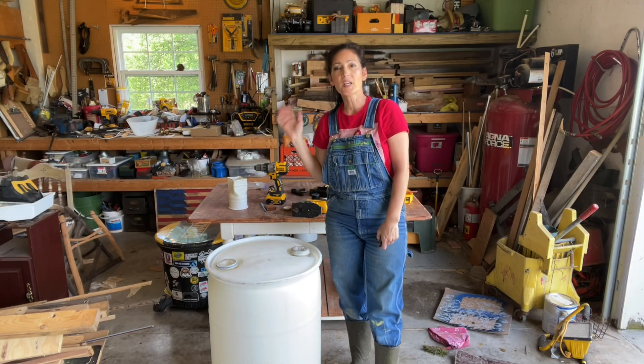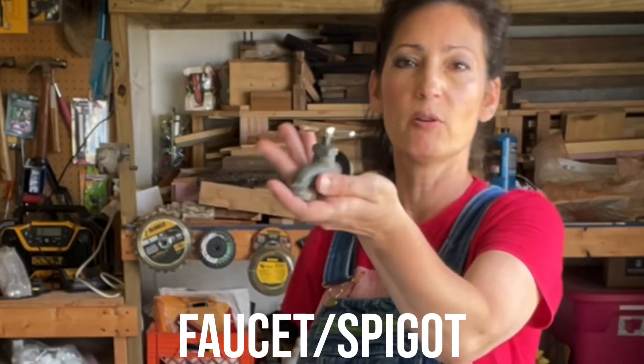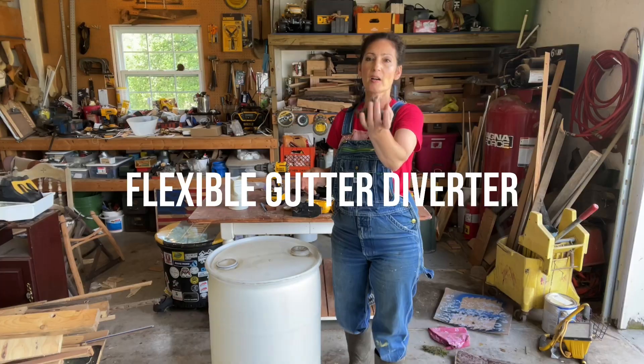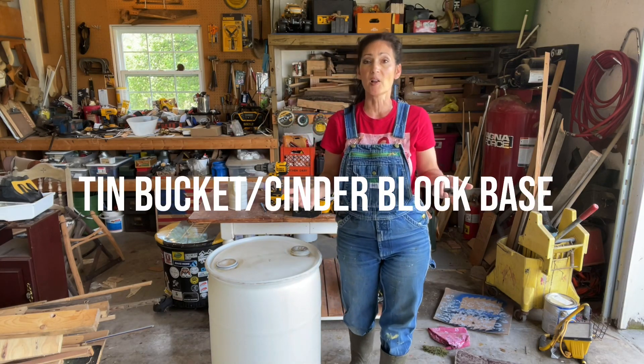As far as supplies, I used this 30-gallon tank that I had around my property, a faucet from Lowe's — you can find these at any hardware store — a flexible gutter diverter, and a tin bucket with a cinder block as the base.